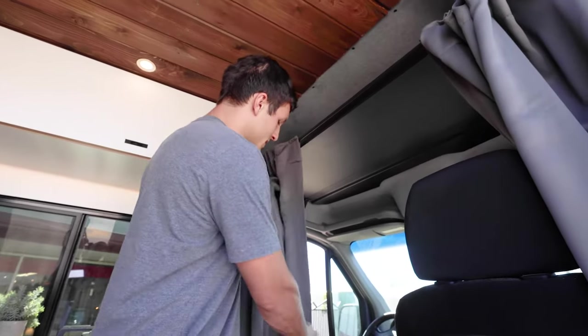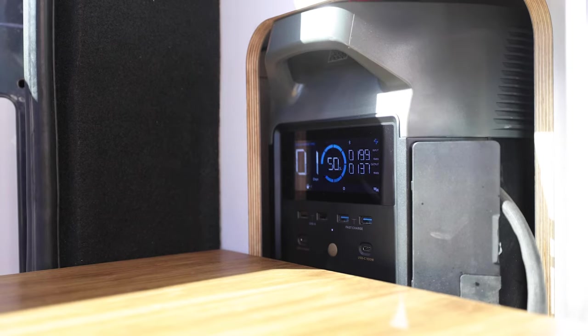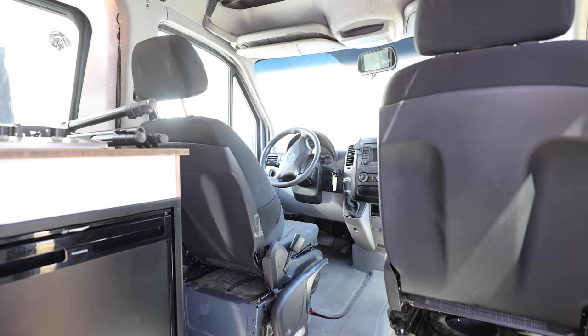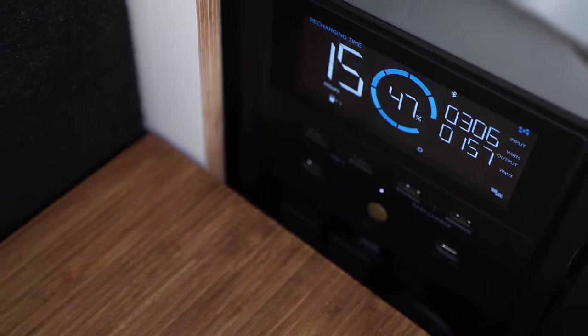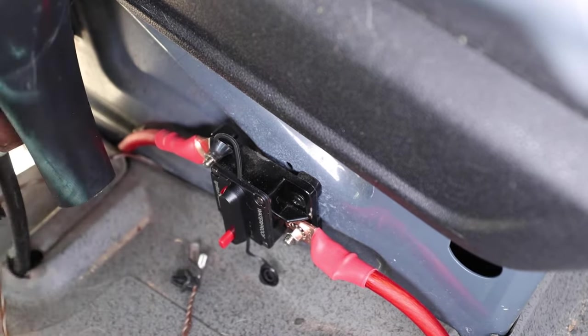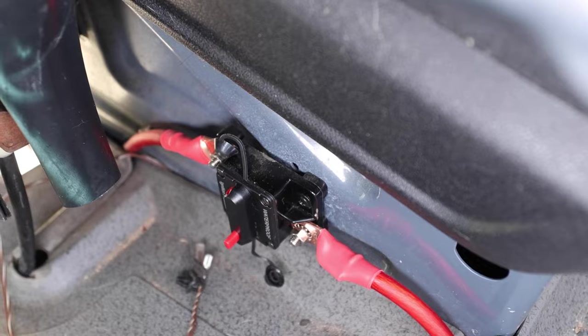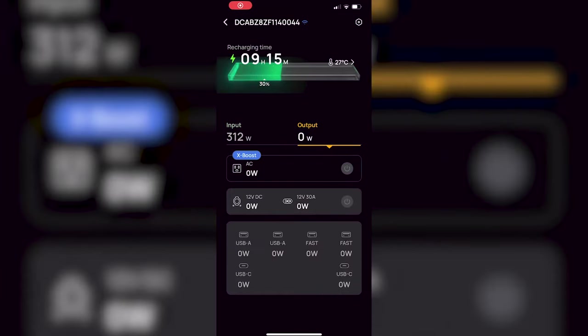This is the upgraded headliner shelf — sometimes I like to stuff the curtains up here when not in use. To charge your rear battery, the Delta Pro, while driving, there's a switch on the side of the driver's seat which acts as a breaker and on/off switch. You can turn it on while driving to allow the Delta Pro to charge. Make sure to keep it off while the vehicle is off so you don't drain the vehicle's battery. It charges at 400 watts per hour, adjustable in the EcoFlow app.